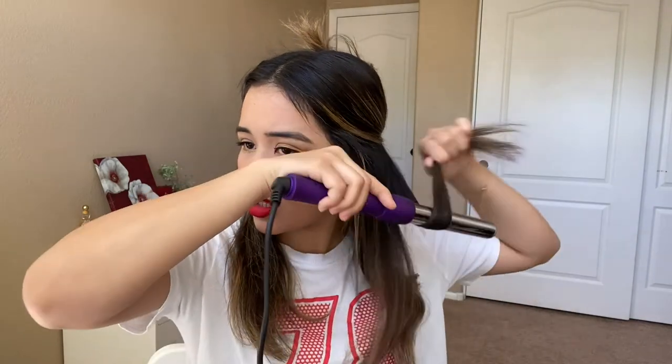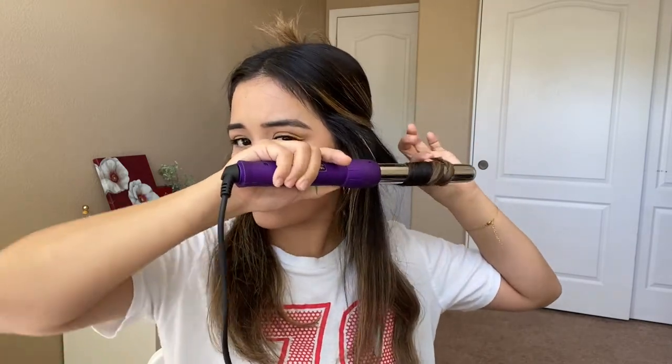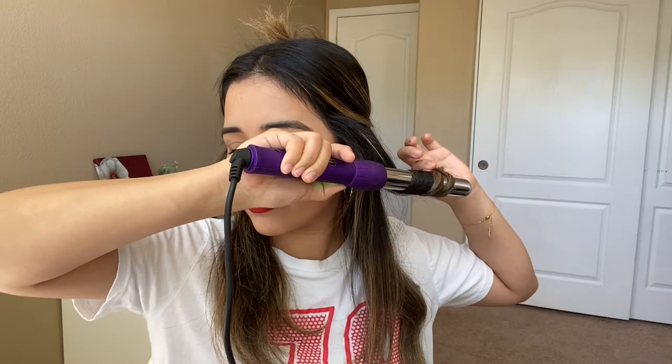I like them very loose. Here towards the front I'm gonna leave a smaller piece out, and again just wrap it and leave the end out for about 11 seconds. The heat is at 370°F.